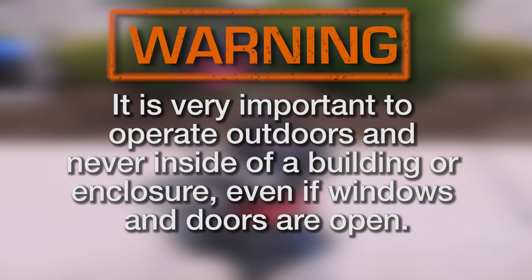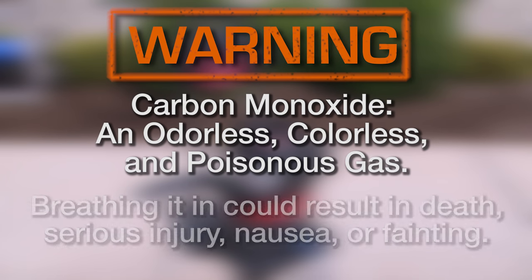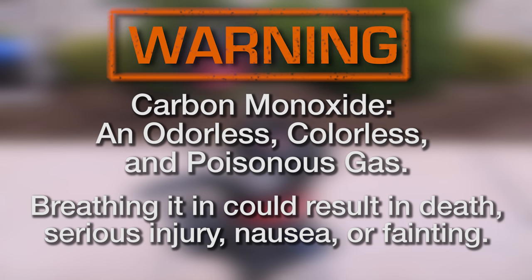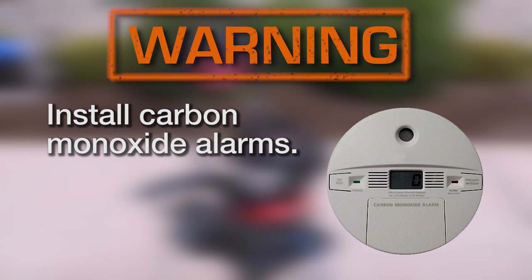It is very important to operate outdoors and never inside of a building or enclosure, even if windows and doors are open. Always remember, running engines give off carbon monoxide, an odorless, colorless, and poisonous gas. Breathing it in could result in death, serious injury, nausea, or fainting. Make sure you have installed battery-operated carbon monoxide alarms inside your home and that all are in proper working order.